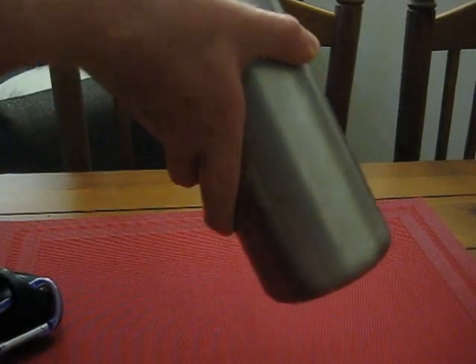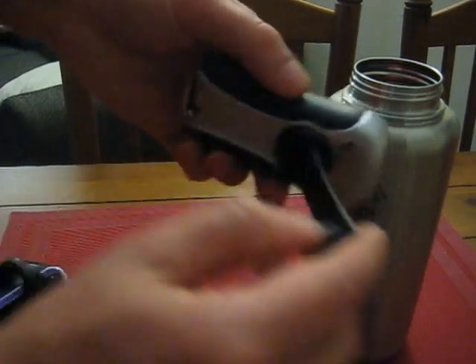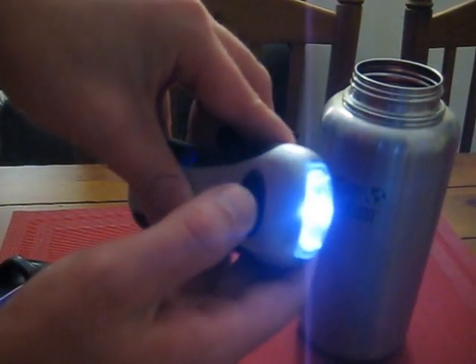I've also got a crank flashlight, really cheap on Amazon — I got two of them for like six bucks. It's got three bulbs, with two settings: one bulb and then three bulbs.